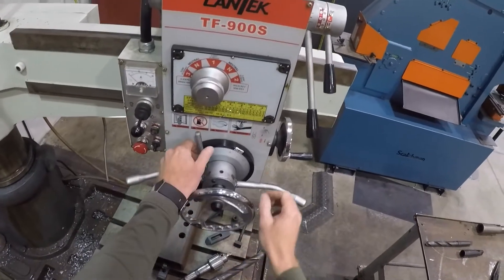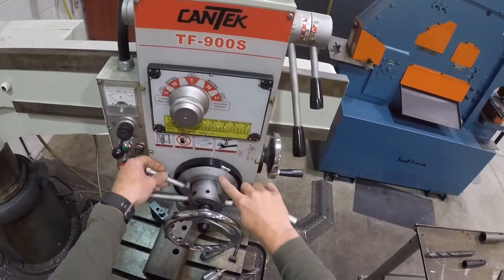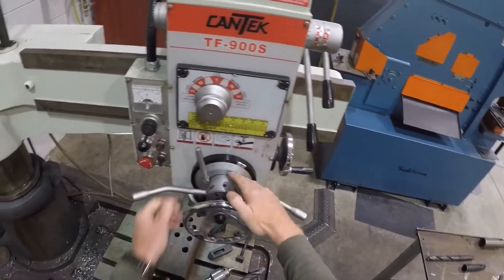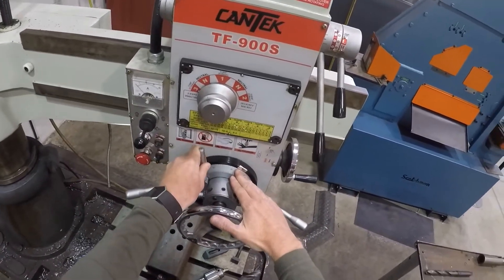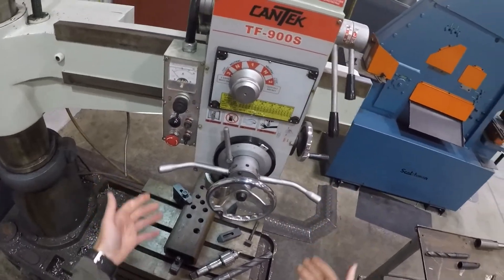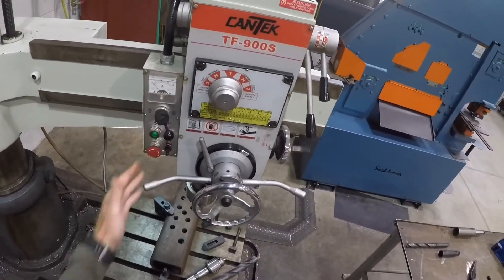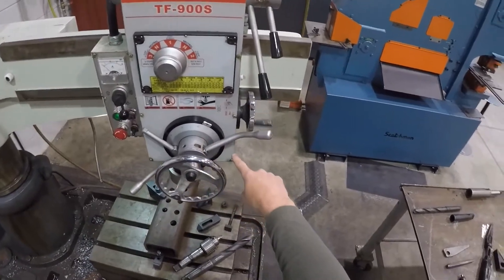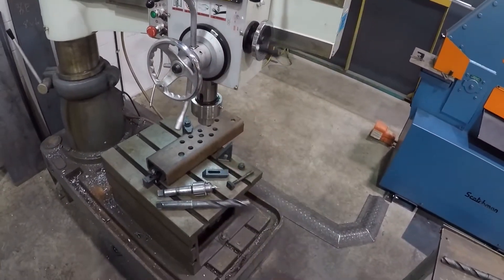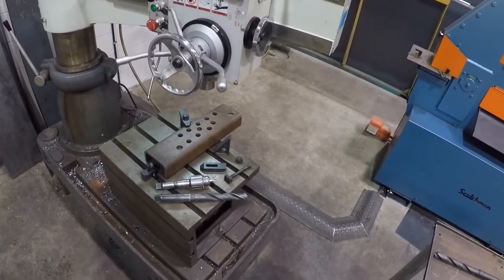We can set the depth as well — how deep do we want to go. For this one here, we can put this at one inch. We lock this in here, and then it'll stop when zero comes up. So this is all set to go. You can see it moving, and when it gets to one inch or zero, it will automatically come back up.